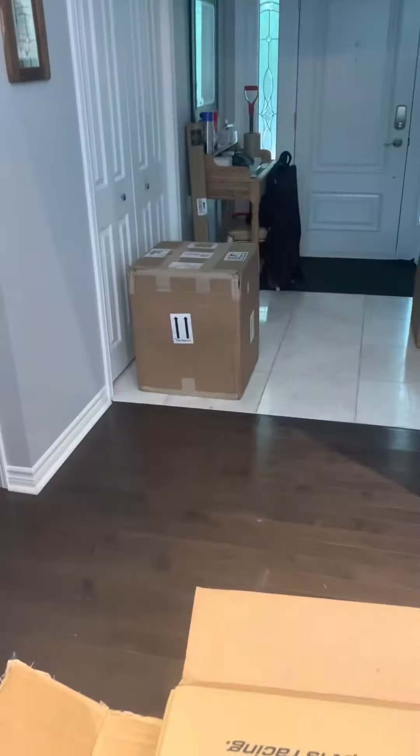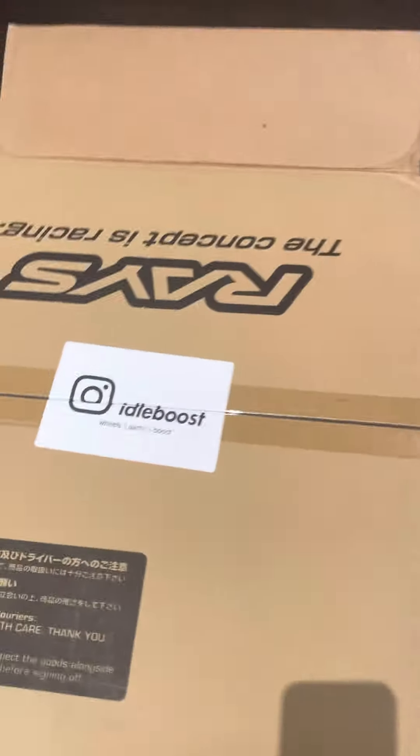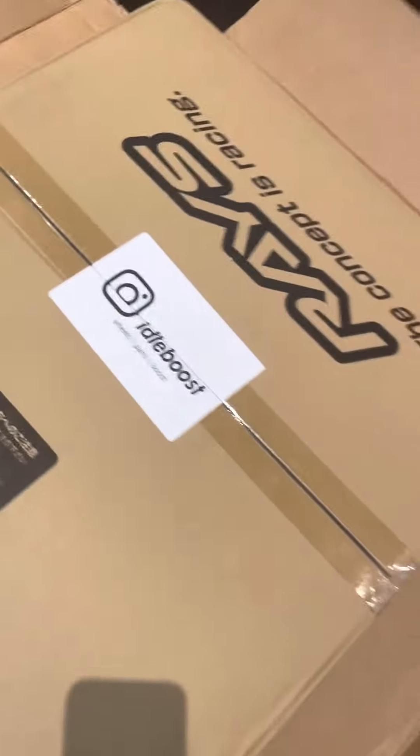Hey guys, just a quick update — just got my rims, there's the second box. These are the TE37 bulk racing, got them from Idle Boost. They're supposed to be formula silver and MK4 spec.